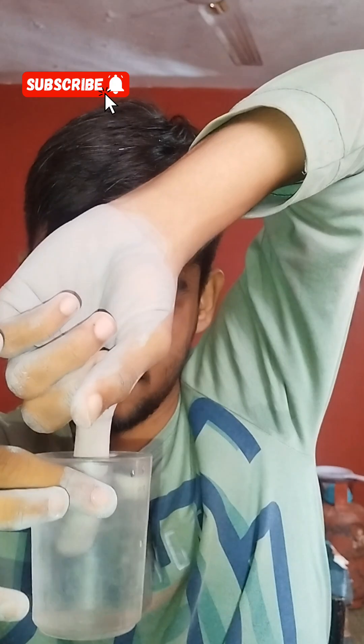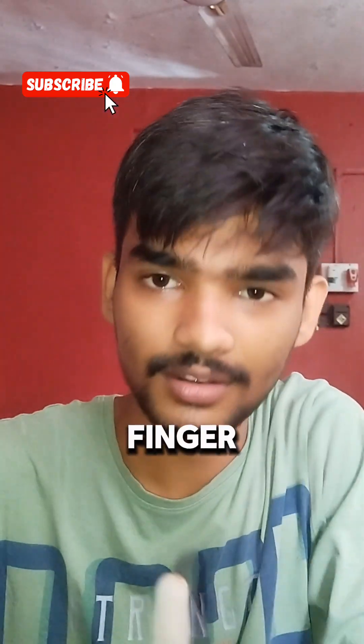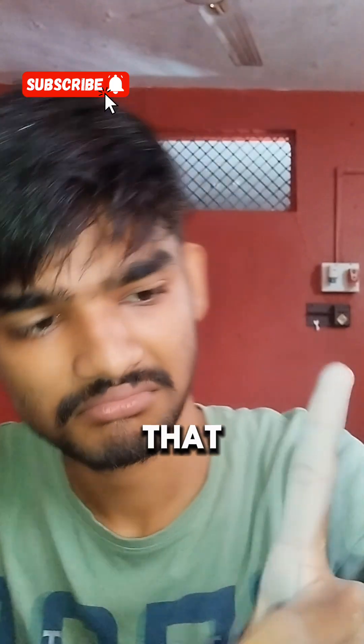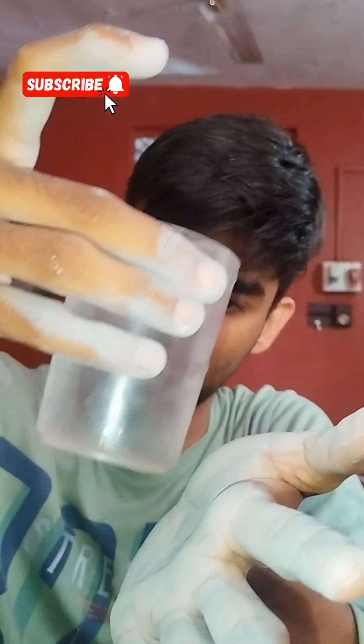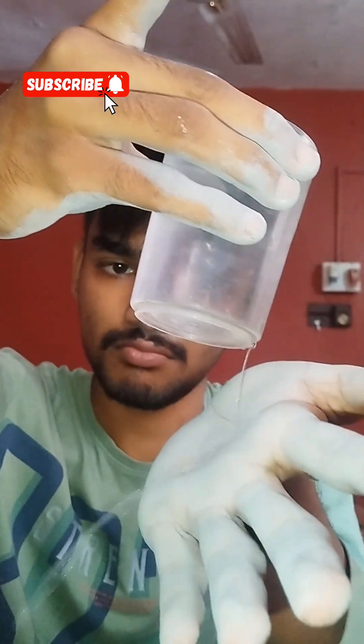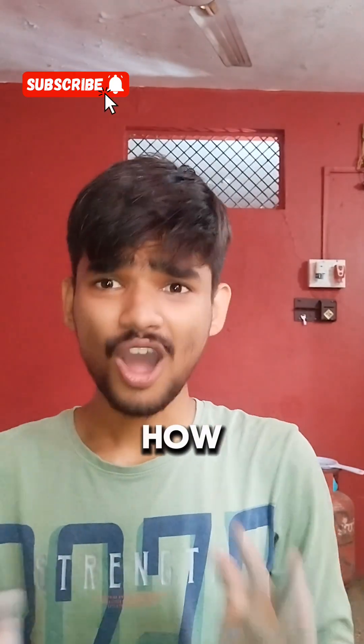And moment of truth. Nothing happened to my finger, as you can see. It is really hydrophobic. Let's test one more time. Yup, that's really hydrophobic. But the question is, how do I wash my hands?